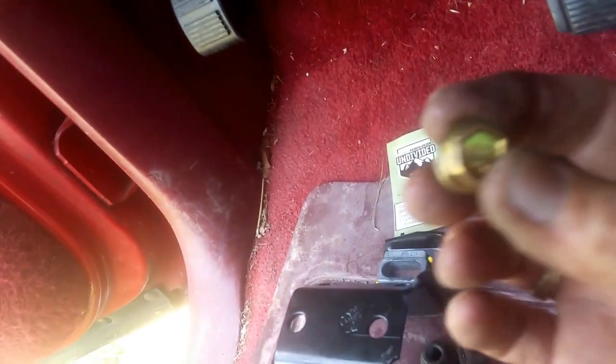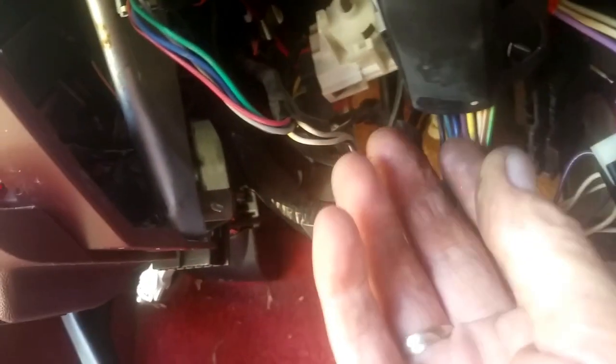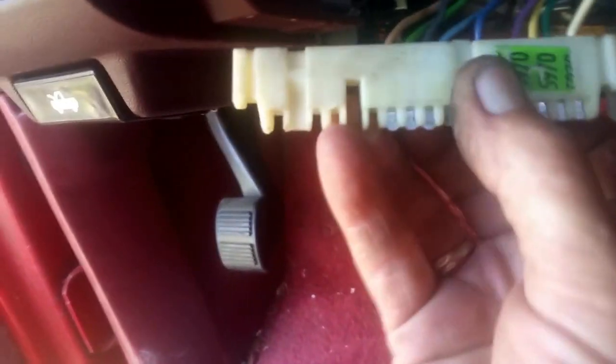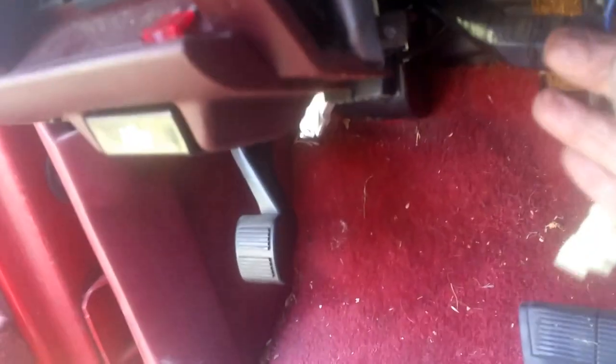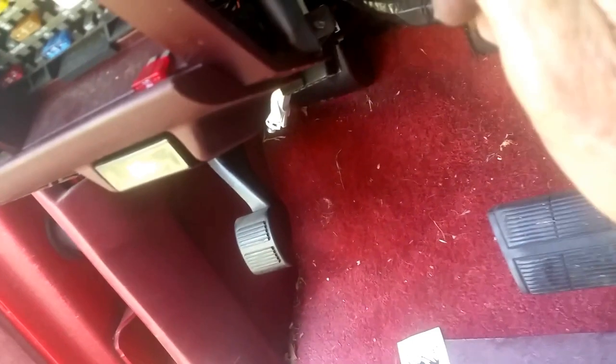Then a 13 millimeter bolt — you'll have four of these that bolt up to the steering column. And of course unplug the harness down here — you'll see right where it goes, you can't miss it, it's a long skinny harness. Then you'll have this piece — this is just a protector — you just take it out.